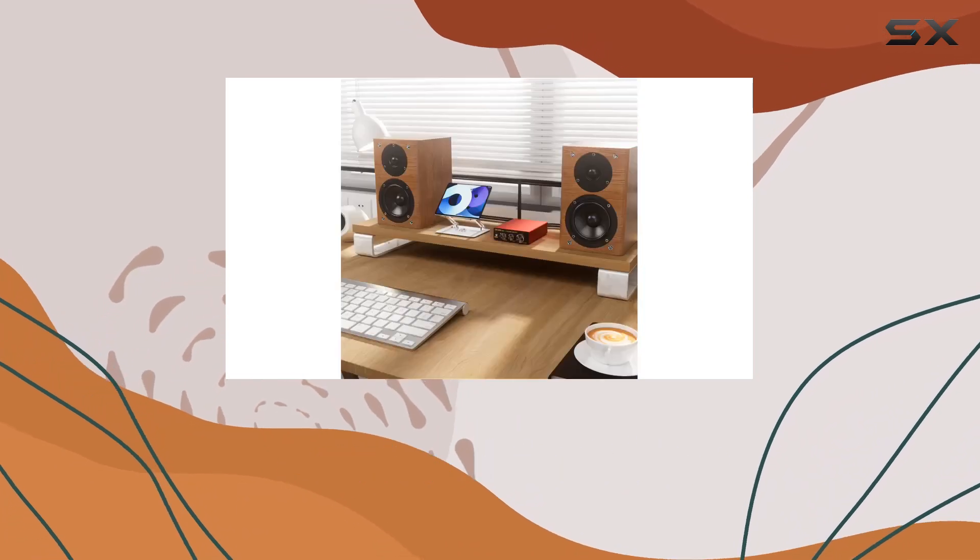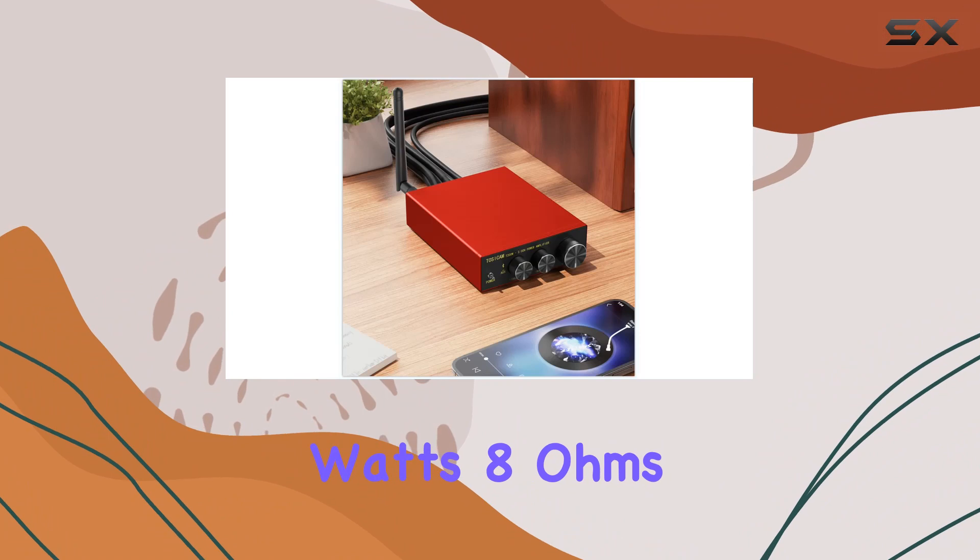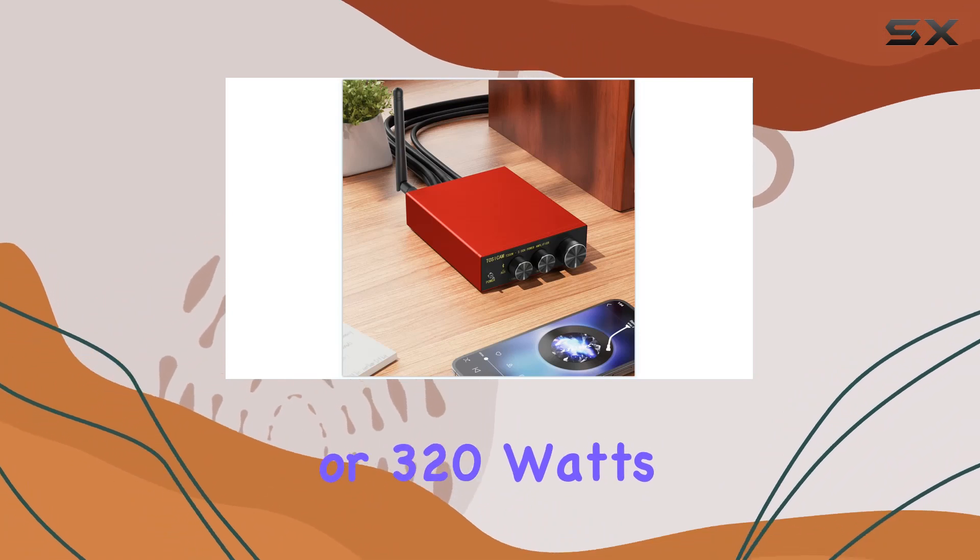Compatible with passive speakers only, this amplifier can drive 280 watts at 8 ohms, or 320 watts at 4 ohms.